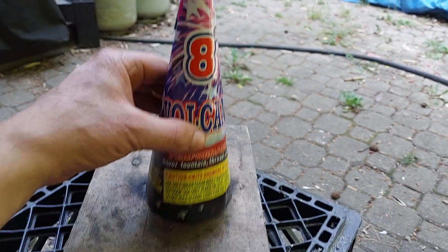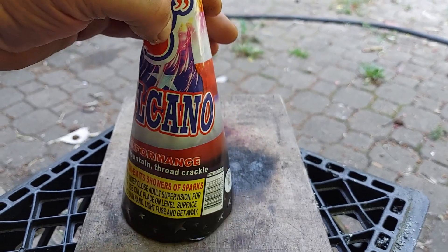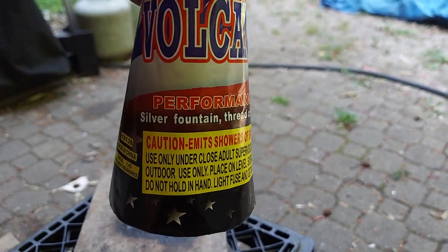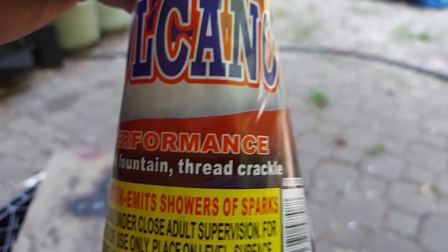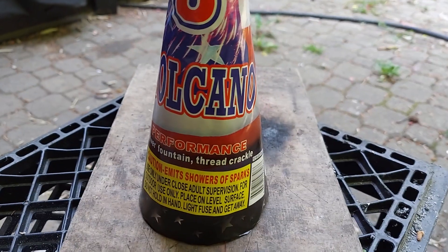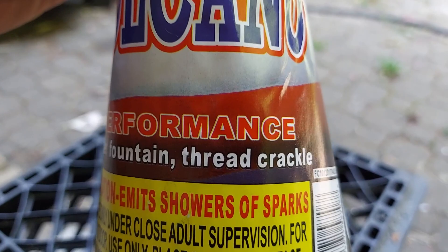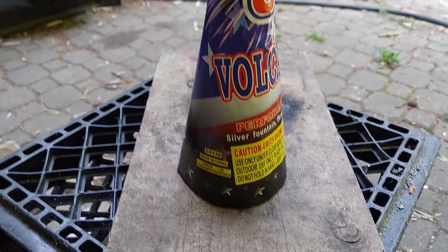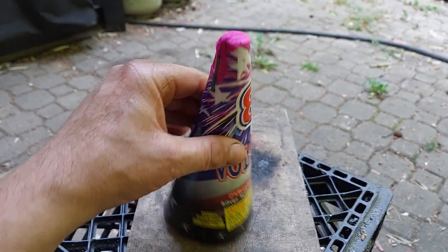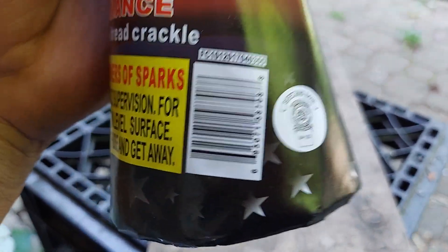Check this out — I got this fountain here, it's an 8-inch volcano. Look at the performance. Silver fountain thread crackle. Does anybody know what thread crackle means? There's no manufacturer name — it says 'co136' and it's got another number here.